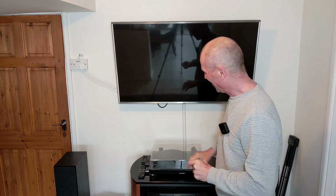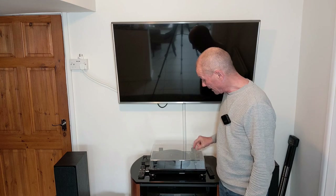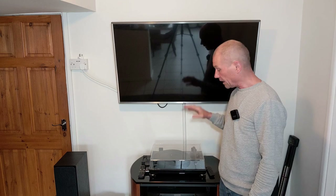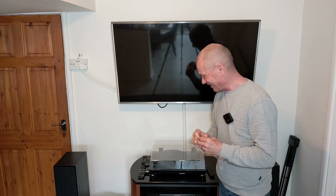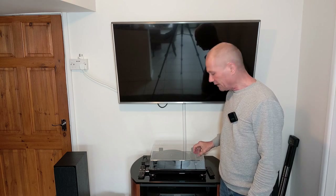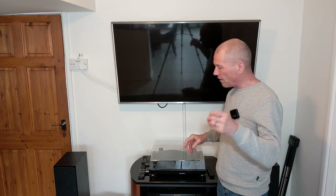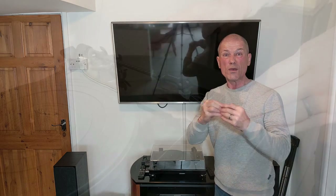On my turntable I currently have the VMN 95e elliptical bonded stylus. I want to upgrade it to the VMN 95ml microline nude stylus. I'll explain the difference between nude and bonded later in the video. The good thing about the 95 series is that you don't have to change the cartridge in and out — you can just change the stylus. It's very easy to interchange.